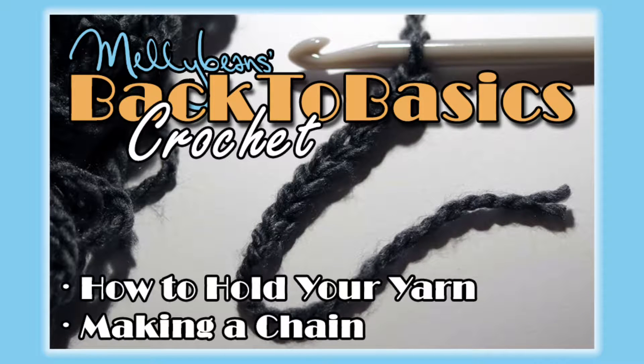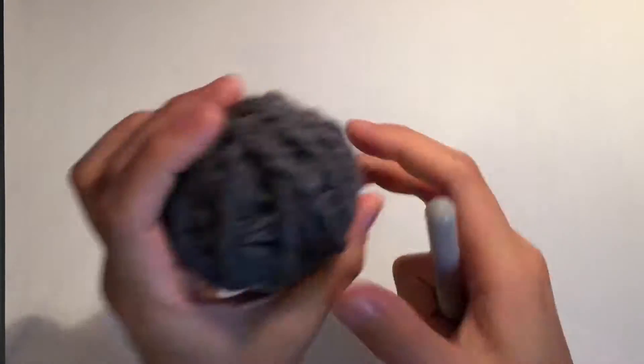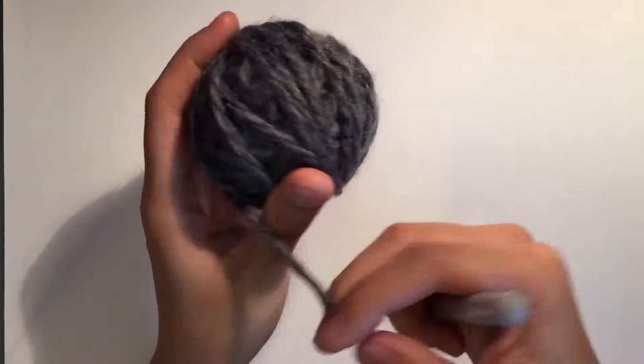Hey everyone! Today we're going to learn how to hold our yarn and hook for crocheting. We're also going to learn how to chain. To learn how to do this and to practice, we will need a crochet hook of any size and some scrap yarn that is compatible with the hook.